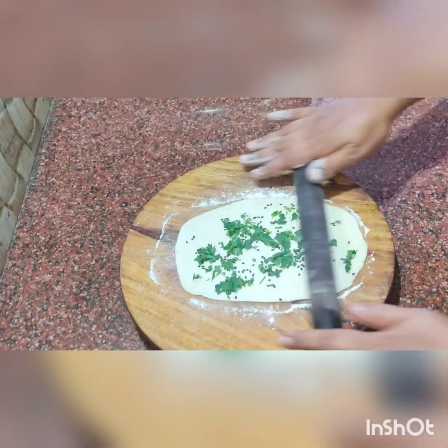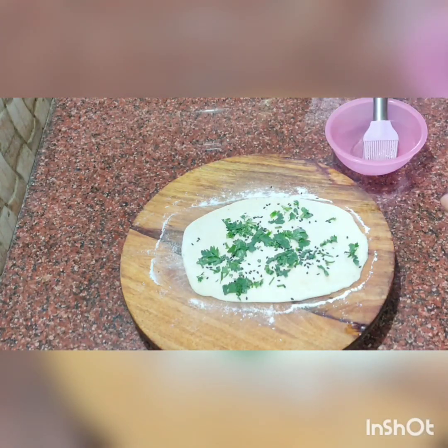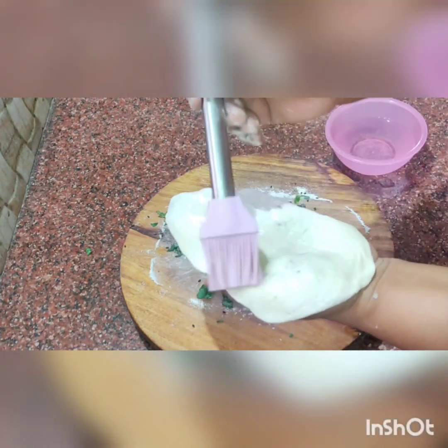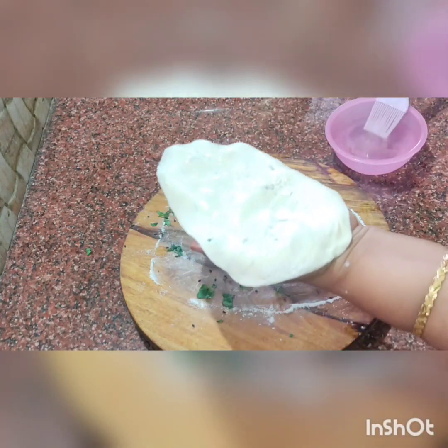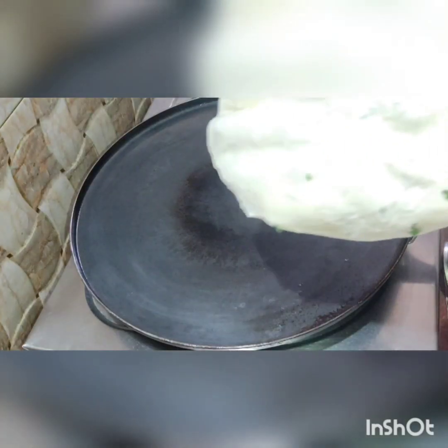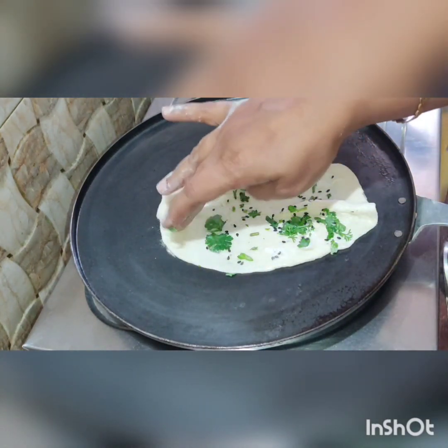I will put it on top, chop it and roll it. Now we will add the dust and apply the dust on top.